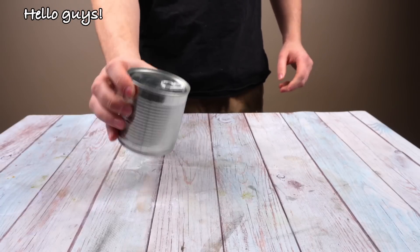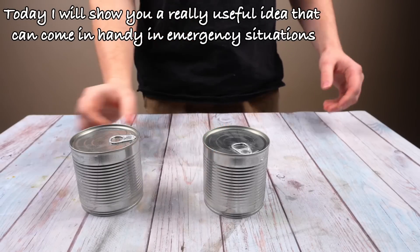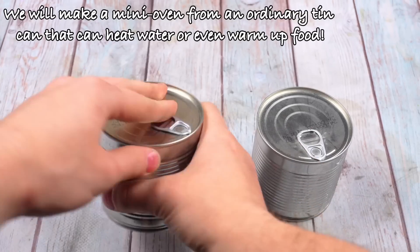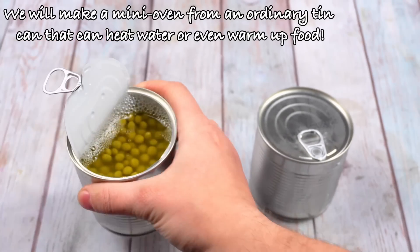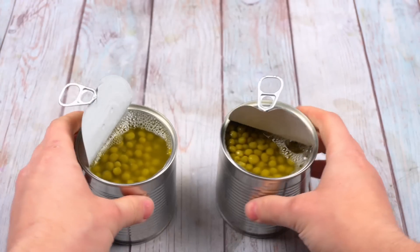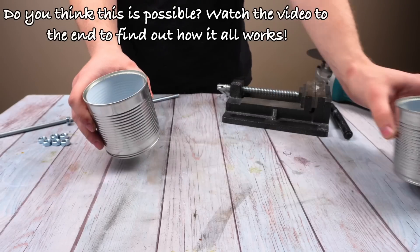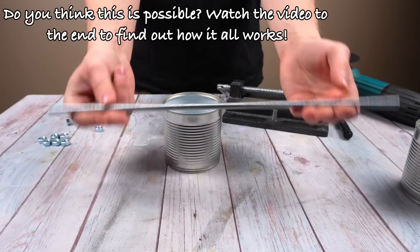Hello guys! Today I will show you a really useful idea that can come in handy in emergency situations. We will make a mini oven from an ordinary tin can that can heat water or even warm up food. And the most interesting thing is that it will work from an LED lamp. Do you think this is possible? Watch the video to the end to find out how it all works.